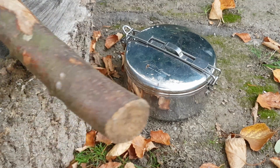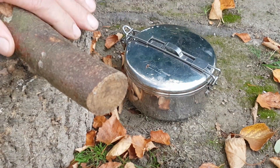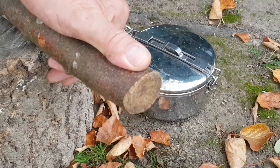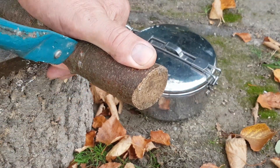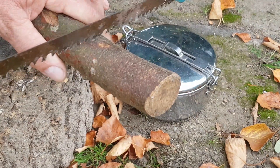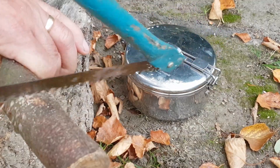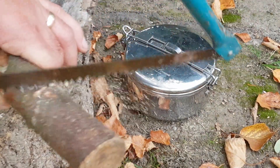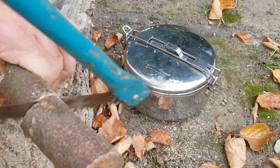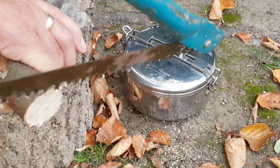I'm just going to have a play with the wild stove, see if I can use a Swedish fire torch in it. I'm estimating about two inches, so thumb length for the sticks, because we don't want to block the holes up. I've already cut a few of these beforehand.